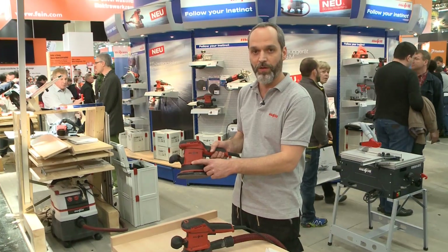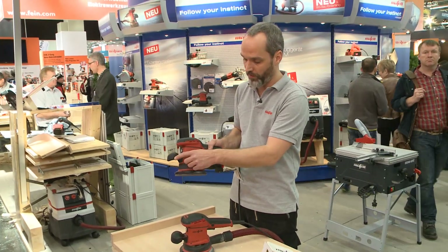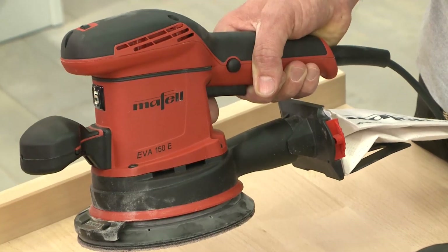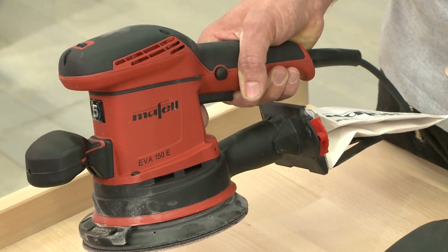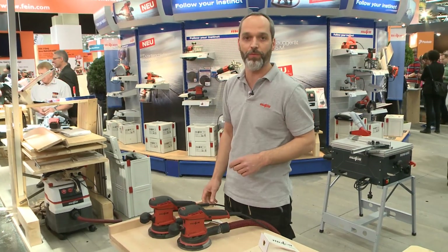We've already used this with great success on the oscillating sander. We have all the grip options, such as the front handle, the head plate, or the pistol grip here at the back, where there is less vibration. That means we lie under the trigger value of 2.5 m/s².